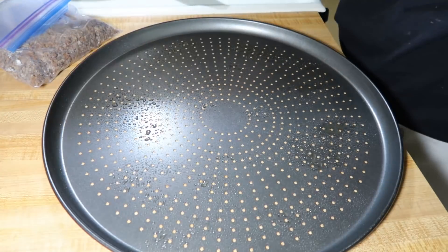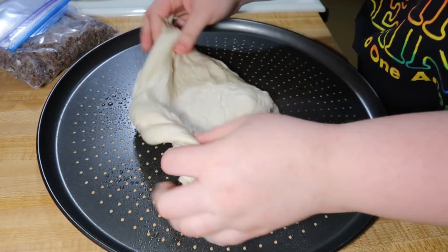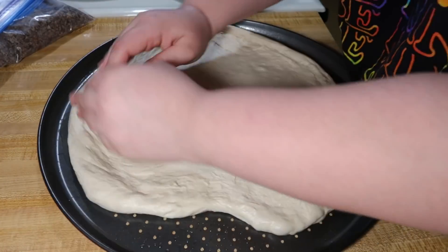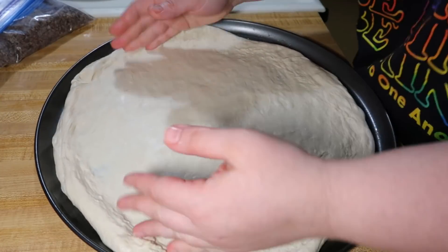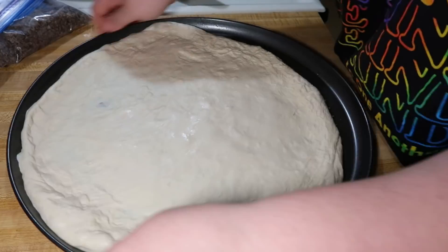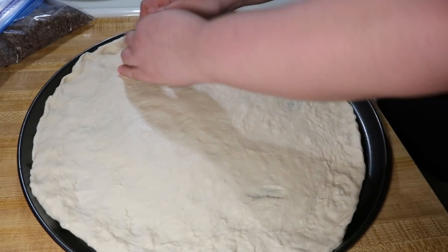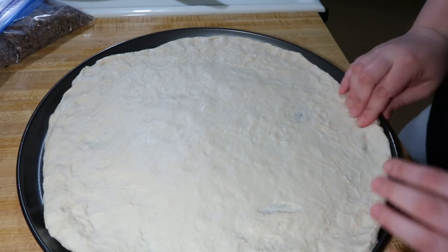Next I greased my pizza pan with a little bit of cooking spray, then got my pizza dough on there and worked it out until it was a big circle shape covering the whole pan. I'm using my favorite fail-proof pizza dough recipe. I had this in the freezer, so the night before I just tossed it in the fridge to thaw. I highly recommend making extra pizza dough whenever you make pizza and freezing part of it — that way you have quick pizza dough on hand. But you could totally just use a packet of pizza dough or the refrigerated kind. Whatever you want — just get your pizza dough on your pan.